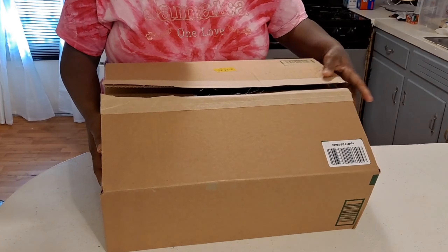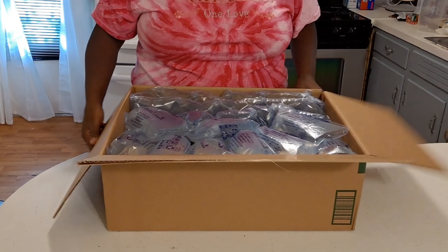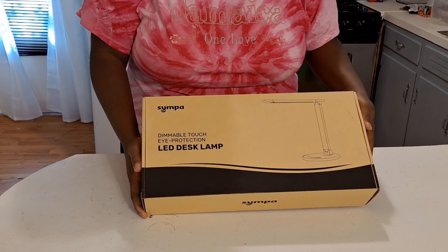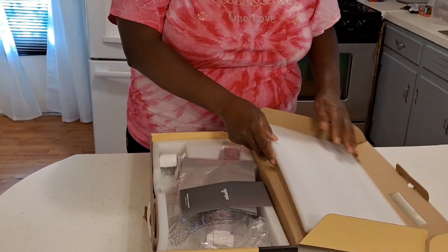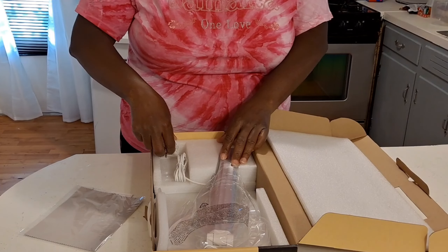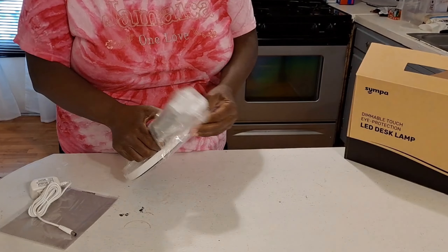This portion of the video is sponsored by Simple. I've worked with them before and they sent me this LED desk lamp. This is their simplest dimmable table lamp with seven brightness levels and five color temperatures. I'm just taking it out of the package — it comes with the instructions, a cleaning cloth, the USB cord, and the lamp itself.